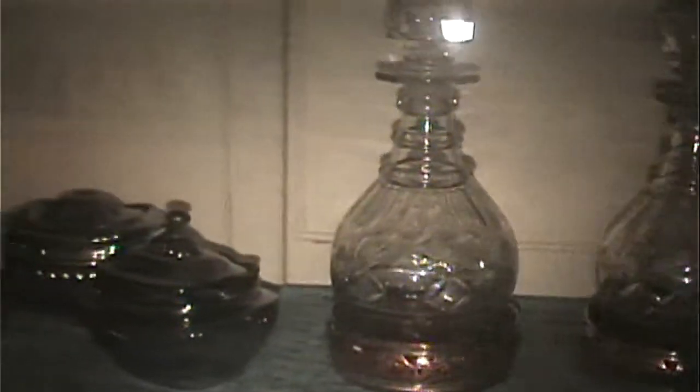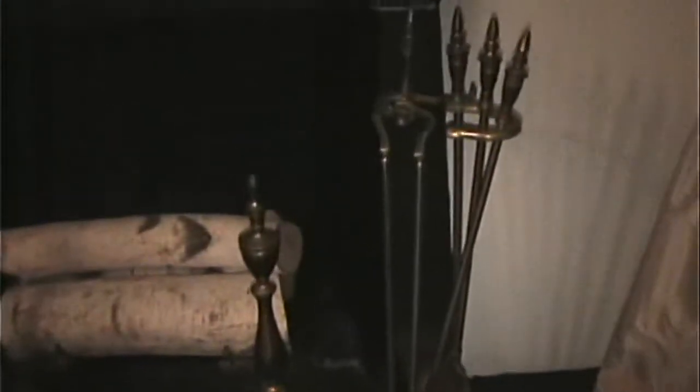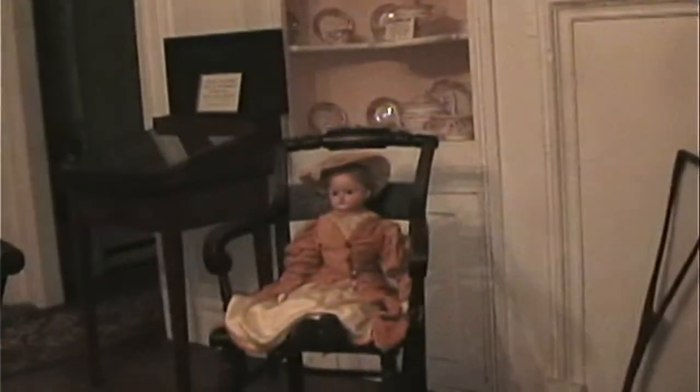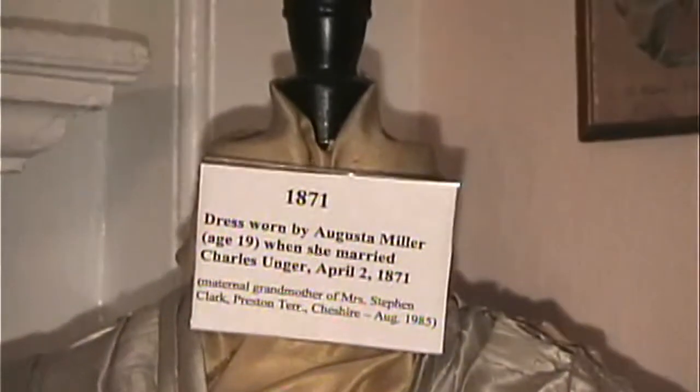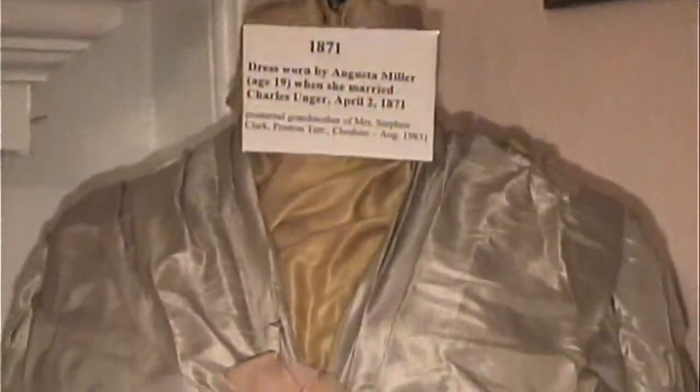I'm going to put a new cane in that chair. That's a Hitchcock. But that could be 1700s to 1800s.